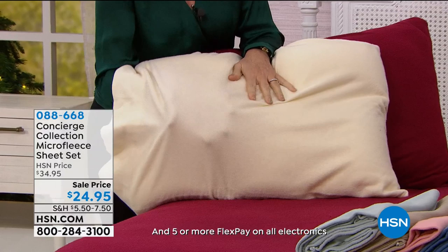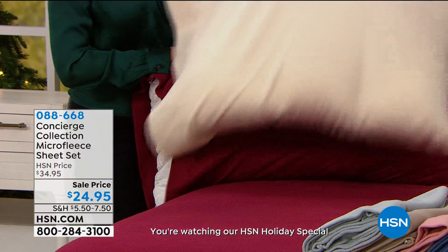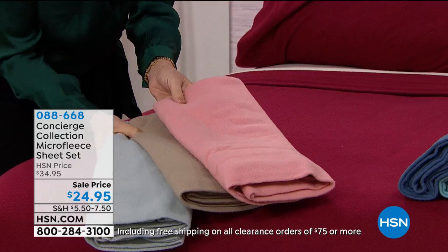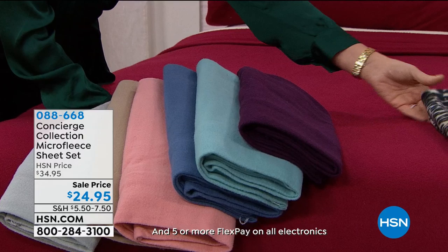It's more flexible, it's got a little stretch in it, and it's more durable — these won't pill up on you. Colors include ivory, deep red, gray, beige or taupe, and a new color — the rose. Then we have the blue, the aqua, the plum, and the leopard.